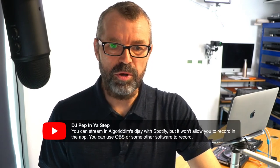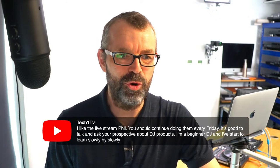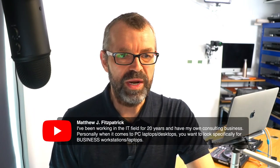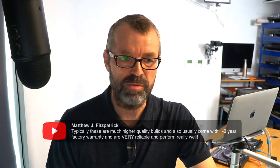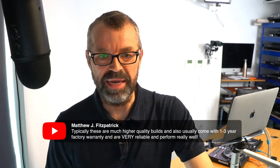You can actually stream in Algoriddim DJ with Spotify but it won't allow you to record in the app - you can use OBS or some other software to record. Thanks for that tip, DJ Pep In Your Step. Matthew comes in on the PC question: he's been working in IT for 20 years and says when it comes to PCs you want to look specifically for business workstations and laptops - these are typically higher quality and usually come with a one to three year factory warranty.